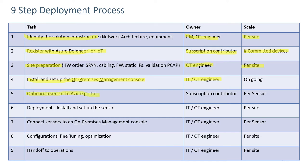Step five is onboarding the sensor to the Azure portal. This is done by the subscription contributor and it's on a per-sensor basis.